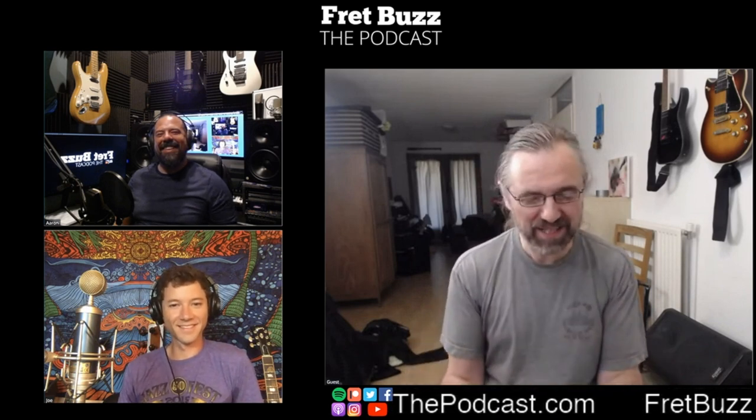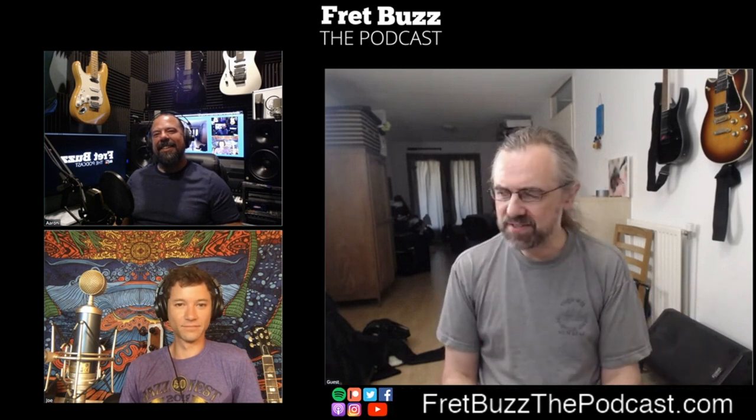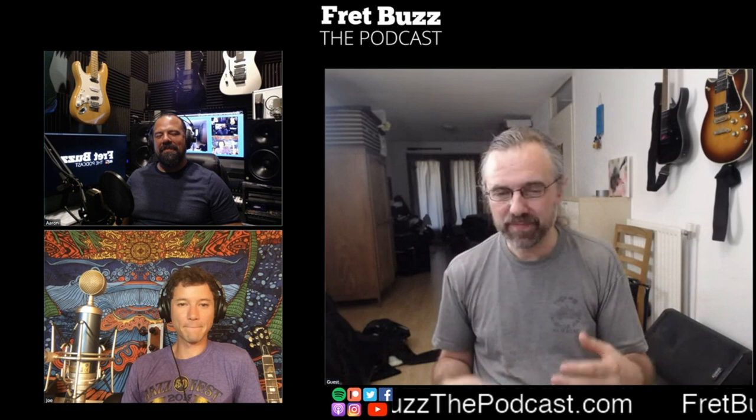Chris was the one who told me, 'You have to do video — the stuff you're doing is great but it'll work so much better on YouTube.' At the time he had about 25,000 subscribers doing solo lessons on everything from Pantera to Van Halen. I thought, 'What the heck, I'll just try.' I took my mobile phone and there's this really old lesson on shell voicings on my channel — about 15 minutes of complete awkwardness — but that's how I started.